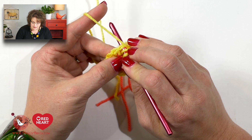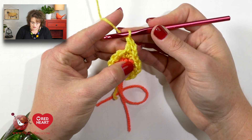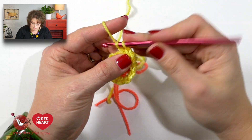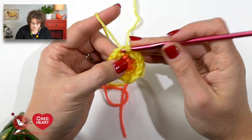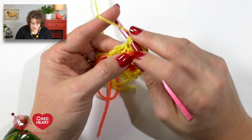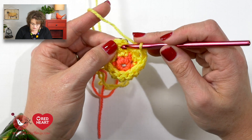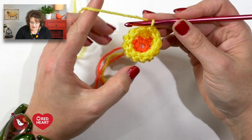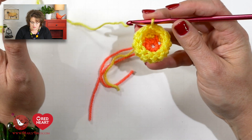Yarn over my hook, go into the top of the single crochet, yarn over, pull up a loop, yarn over, draw through two, yarn over, draw through two. I'll do that into each stitch all the way around, completing twelve double crochets. Once I finish this last double crochet, I will join with a slip stitch to the first double crochet and move on to row four. You'll notice here your work is starting to cup in on itself — that's because we didn't do any increases with the double crochet, and that's what gives us the three-dimensional look of the daffodil.